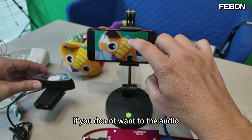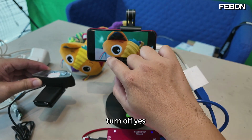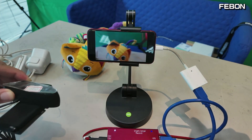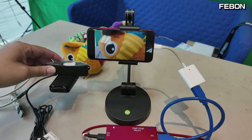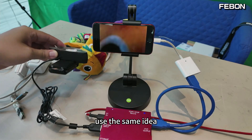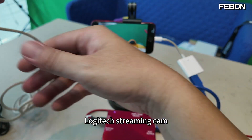If you do not want the audio, turn it off. Using the same idea, I change it to the Logitech streaming cam.